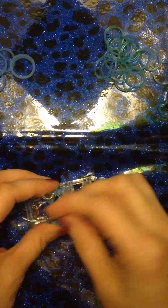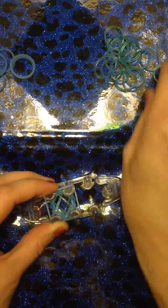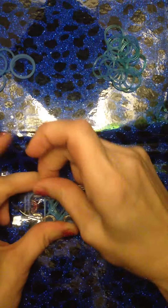Turn the loom around, take those two bottom bands and bring them up and over, two bottom bands up and over, push down. Turn the loom around, grab another band in a square configuration, press down. Diagonal configuration, take another band, diagonal configuration — there's that X again. Press down slightly. Bring those two bottom bands up and over, two bottom bands up and over, two bottom bands up and over. Push down, turn the loom around, two bottom bands up and over, two bottom bands up and over.